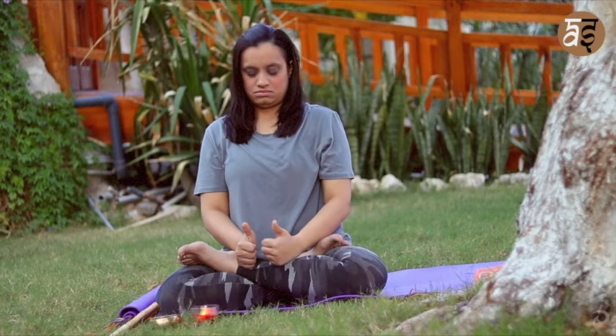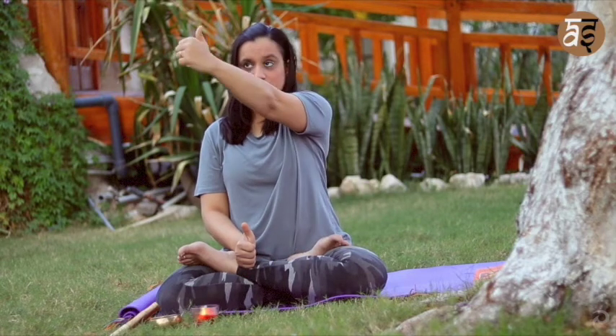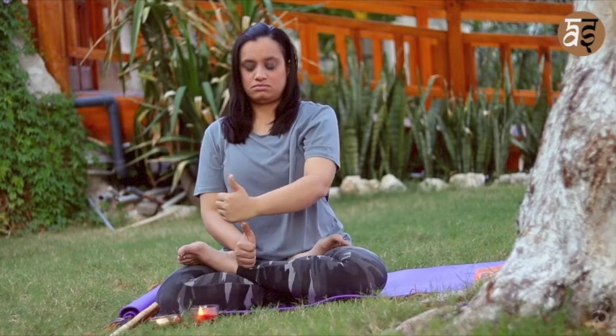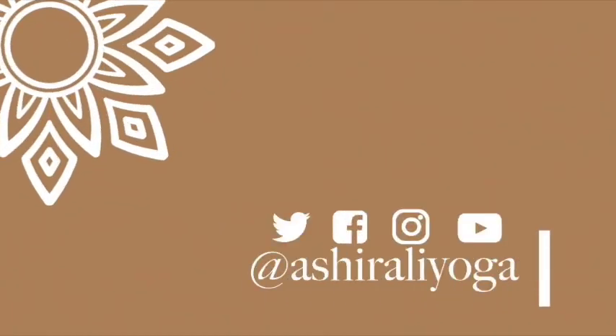Repeat each exercise for about eight times. I hope your eyes feel a lot better now after the video. Thank you so much for watching, and namaste.